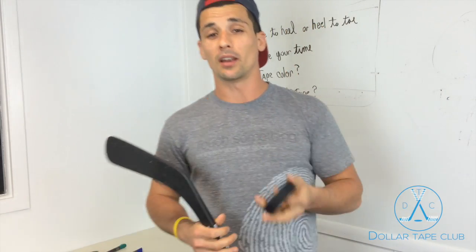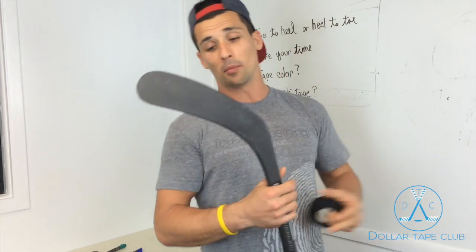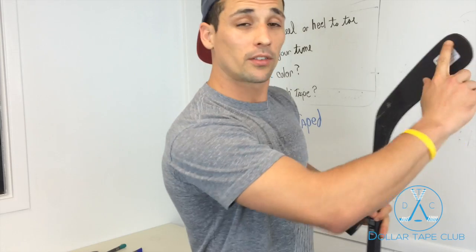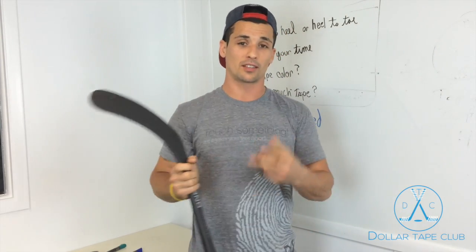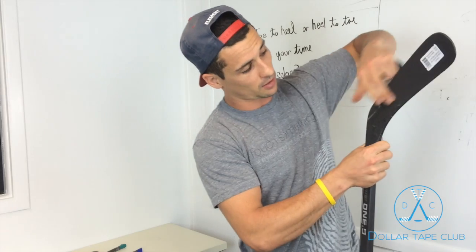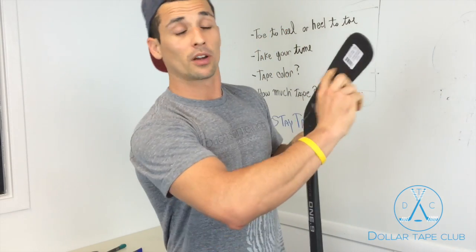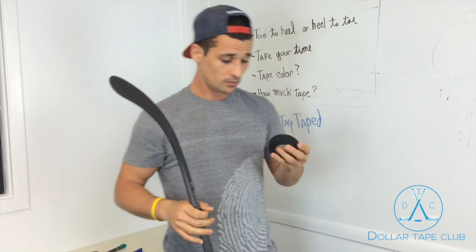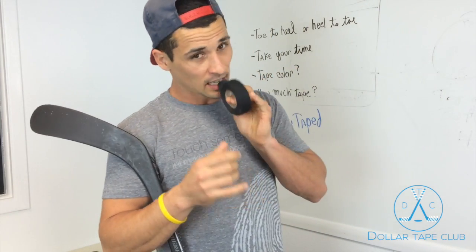Last point: how much tape? Very important question. Tape gives you grip for the puck and gives you spin, so it's up to you to decide what style of player you are. Some players like the puck to get to the front of their stick quickly, so they don't tape the back. You can see players such as Alexander Ovechkin — he leaves the back clear, tapes the top, which allows him to get the puck there quick and take the snipes like he does.